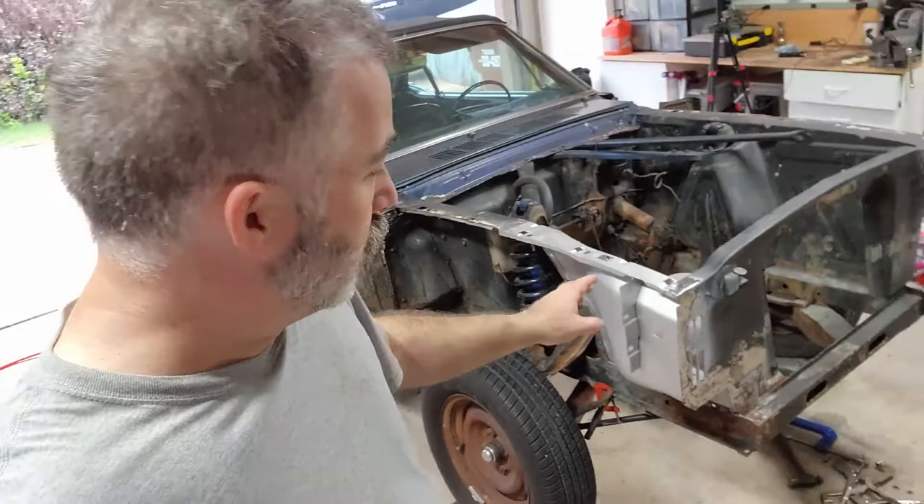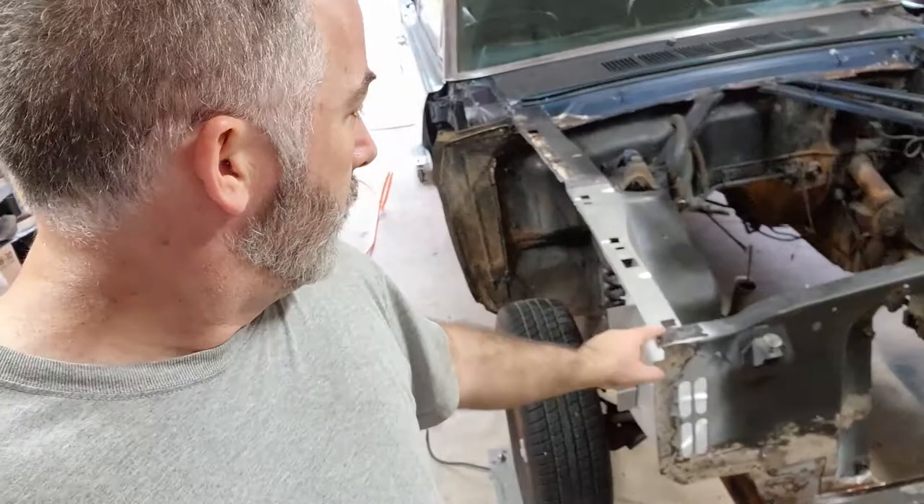All right, so it's all in. The welds aren't great but they're good enough. Definitely my first time, definitely not amazing, but I ground down my spot welds and it turned out pretty good — it'll work for sure. Now I'm going to go ahead and hit it with primer to get it protected.